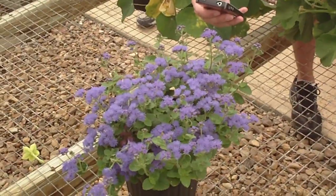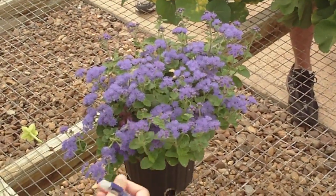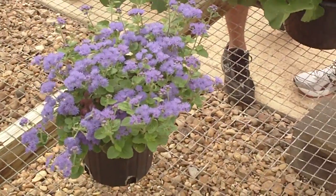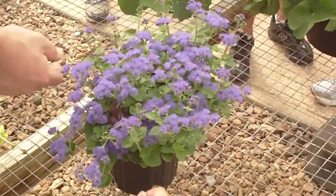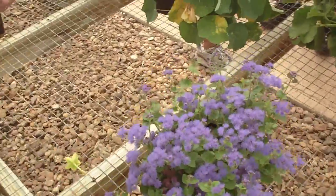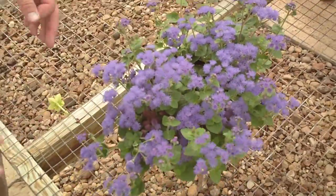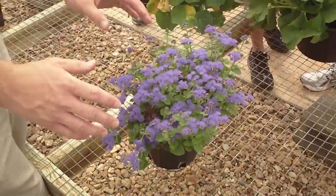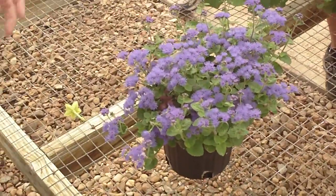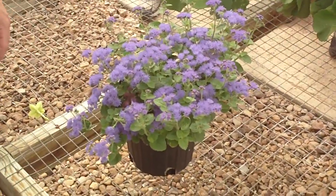It doesn't have a tacky feel to it — it feels tacky right now because I had my hand on that Nicotiana, so I need to cleanse my palate. It's got a very soft feel, not a particular scent of note or anything like that. But this is typical where the plants are completely covered with these sort of fuzzy, frilly purple blooms.